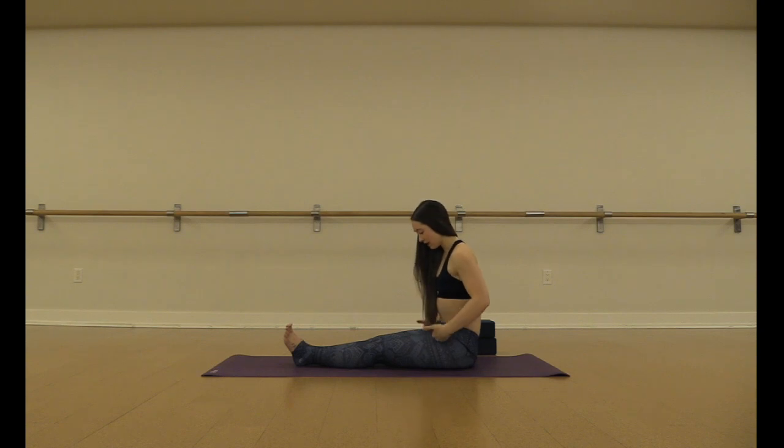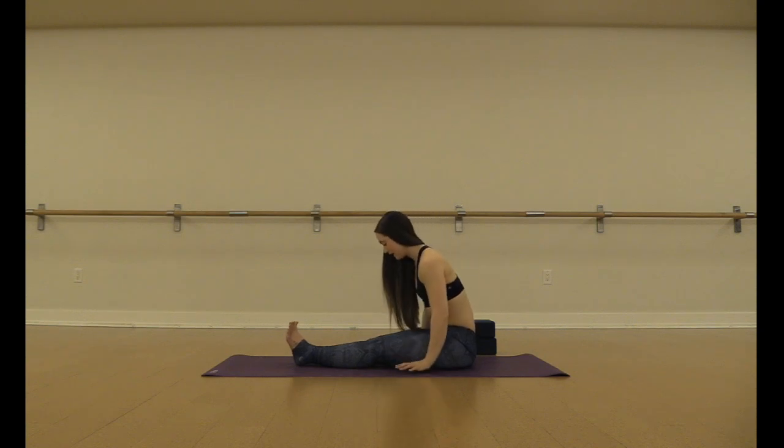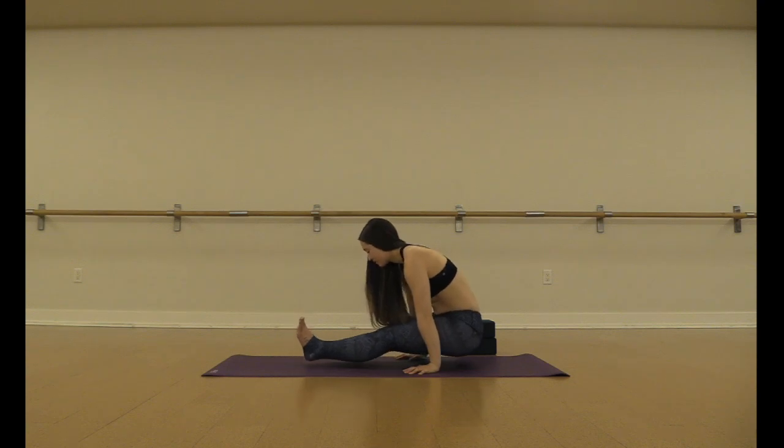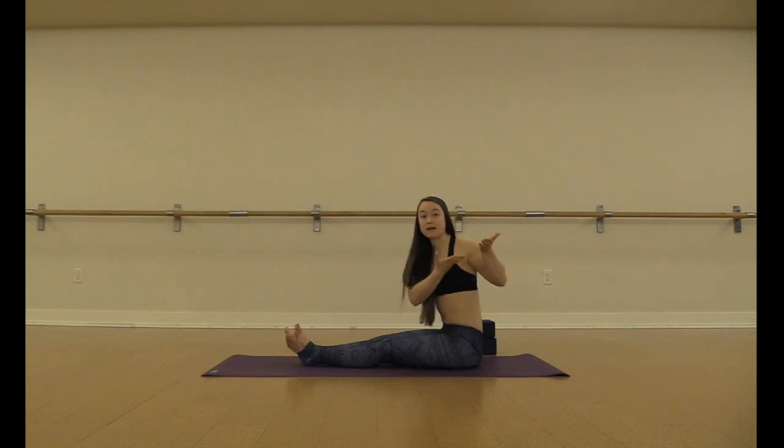If you were to start with your hands right beside the hips and tried to pick up, it'd be really difficult because your center of gravity isn't in the right place. When you are picking up the hips, you want to think about sliding the hips back and up between your arms. Hands down — chest forwards a little bit, core strong, legs engaged. On your exhale, thinking hips back and up. Really emphasizing the action of pulling back and up.